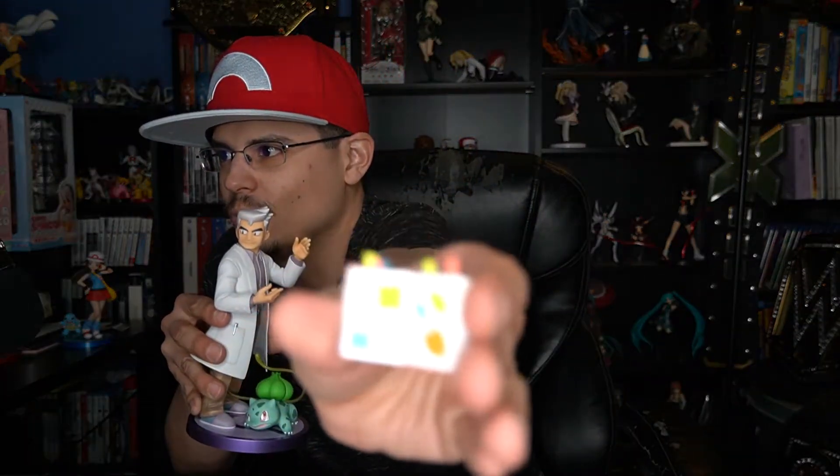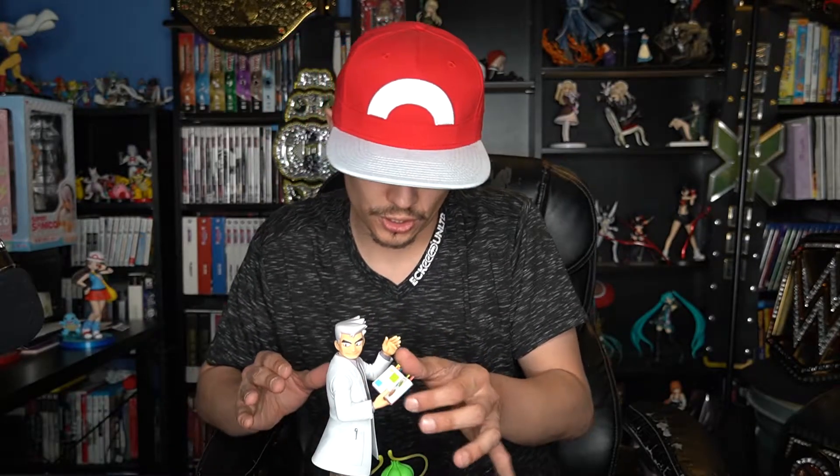So here we have Professor Okido with Bulbasaur and a little encyclopedia that actually kind of looks like the Pokedex, but it's an actual book — because remember, the Pokedex is an electronic encyclopedia. There are little book markers inside. There's a little imprint inside the book so you just slide the book into his hand and it just fits — kind of snugly but not super secure. And then we have Bulbasaur doing a vine whip.